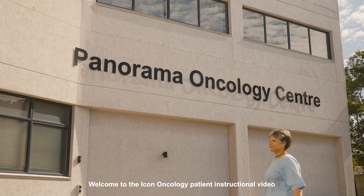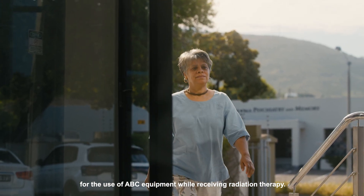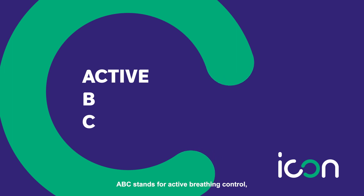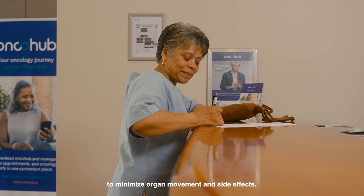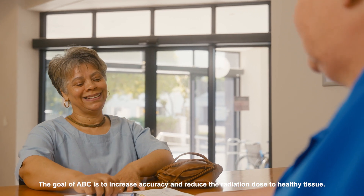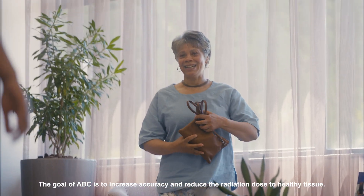Welcome to the ICON Oncology patient instructional video for the use of ABC equipment while receiving radiation therapy. ABC stands for Active Breathing Control and it's used at selected ICON radiotherapy units around the country to minimize organ movement and side effects. The goal of ABC is to increase accuracy and reduce the radiation dose to healthy tissue.